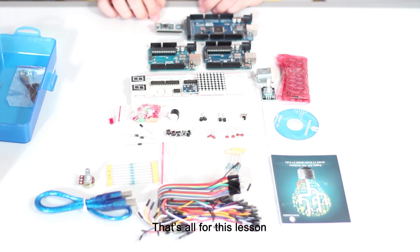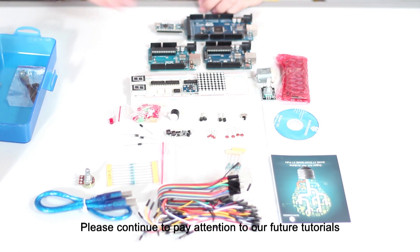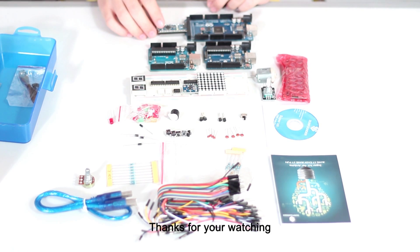That's all for this lesson. Please continue to pay attention to our future tutorials. Thanks for watching. See you next time.